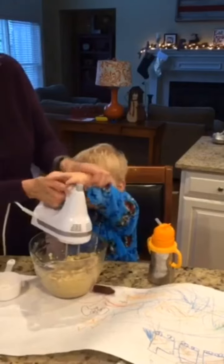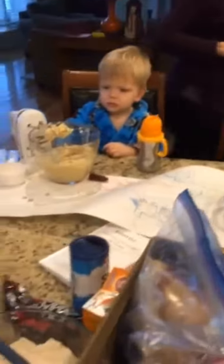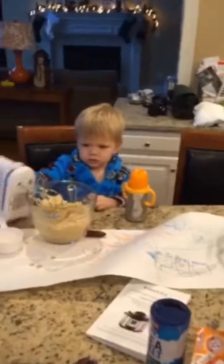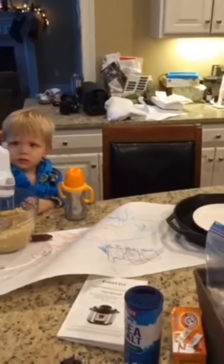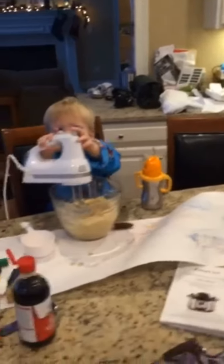There we go. Right up here. That a boy. He's gonna get the egg. How do you think that is? Is that good? Don't turn it on though. No, no, don't turn it on.